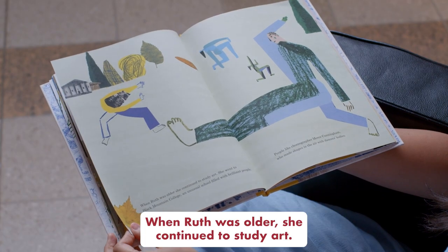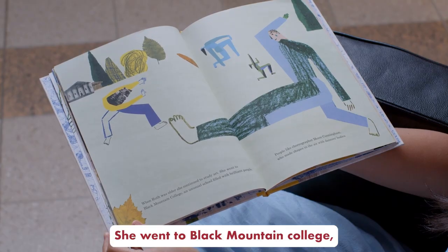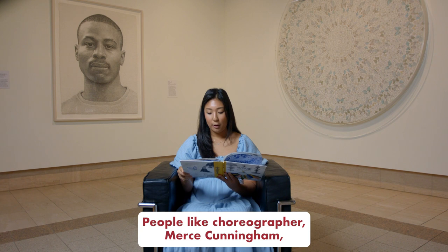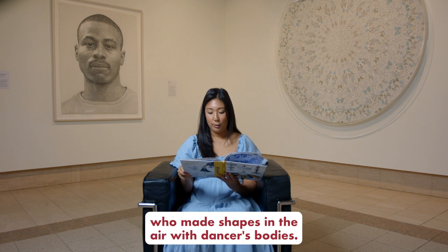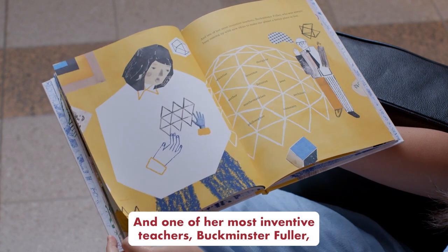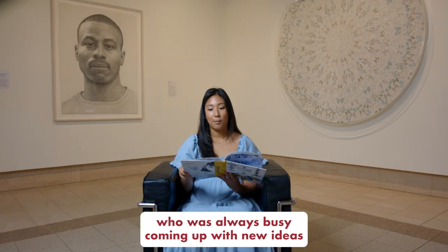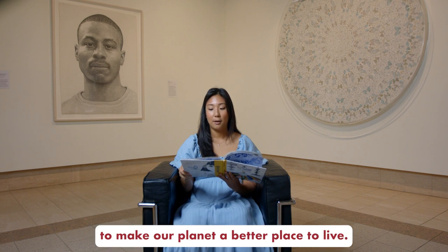When Ruth was older, she continued to study art. She went to Black Mountain College, an unusual school filled with brilliant people — people like choreographer Merce Cunningham, who made shapes in the air with dancers' bodies, and one of her most inventive teachers, Buckminster Fuller, who was always busy coming up with new ideas to make our planet a better place to live.